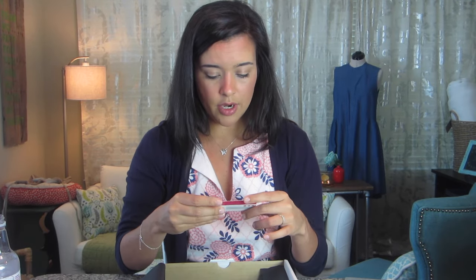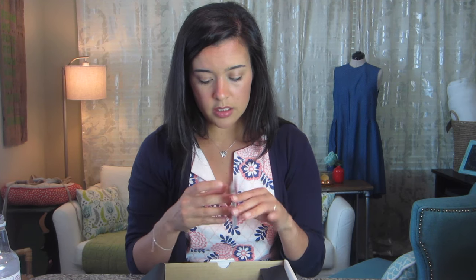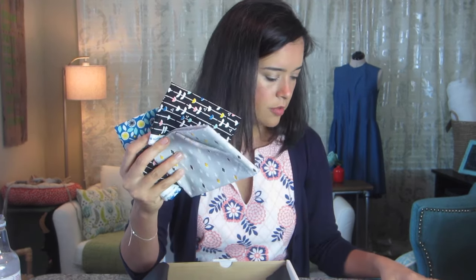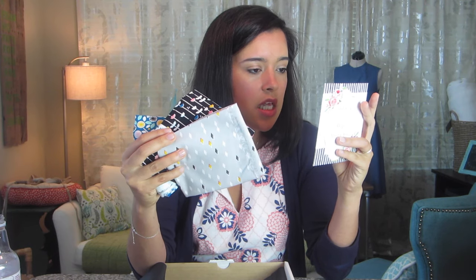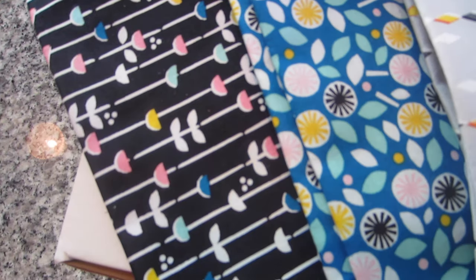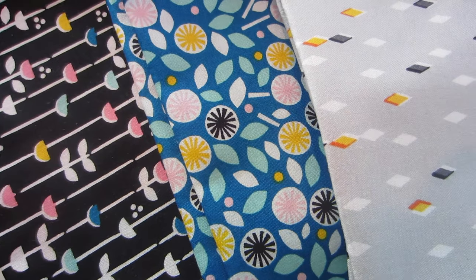We also have some fabric — it looks like it comes from Fabric Worm, which I've heard of before. There's a special discount coupon just for Stash Builder Box customers. And there are three pieces of fabric in here — I'm assuming these are fat quarters. They're from Cloud Nine Fabrics in the Glint Collection: Gem Gray, Lush Black, and Floret Blue.